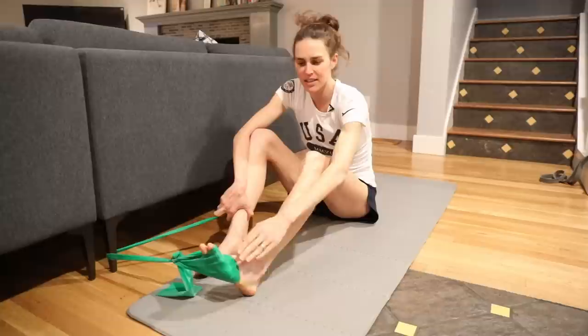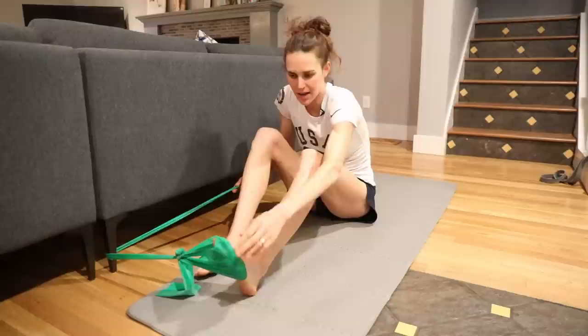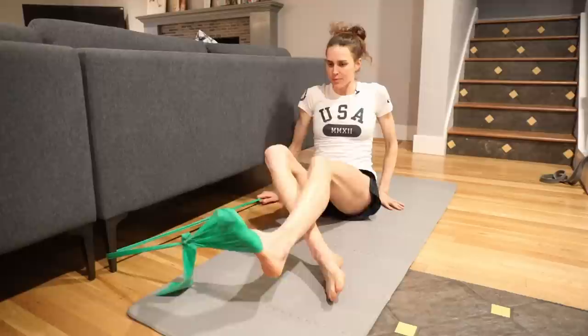We're going to work on the internal and external part of the feet. What I do is take a band, make a little loop that I can put my foot through, cover the side, and put it around something sturdy that won't move so there's good tension on it.